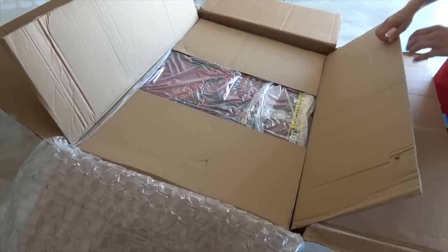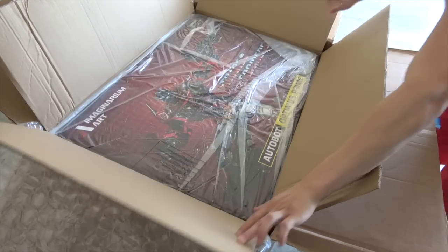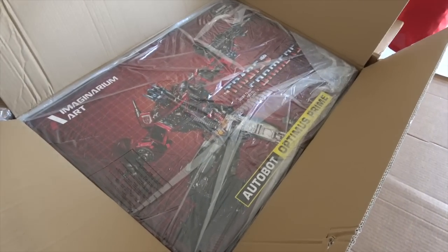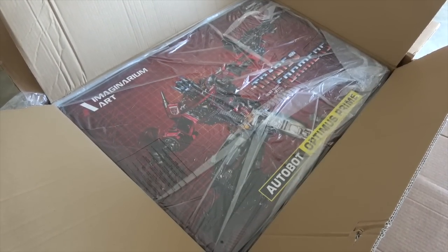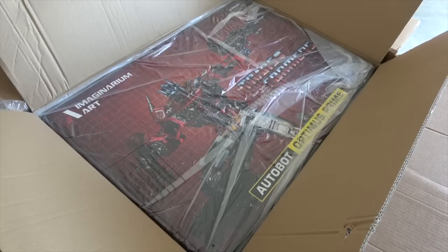What's up everybody, it's your favorite special occasion's favorite nerd, and today we are looking at this Imaginary MRT Optimus Prime. I'm going to do some of this unboxing stuff when it comes to quarter-scale stuff and bigger, because it's important — I don't know why, but it's important.